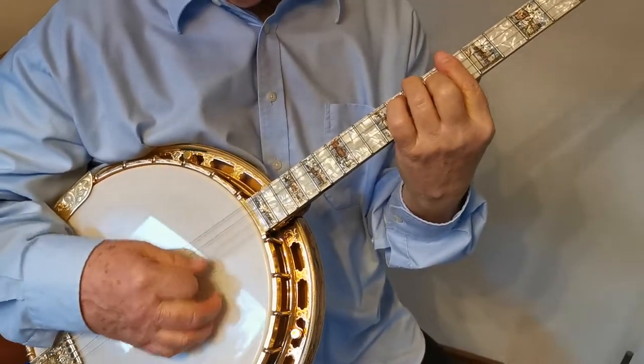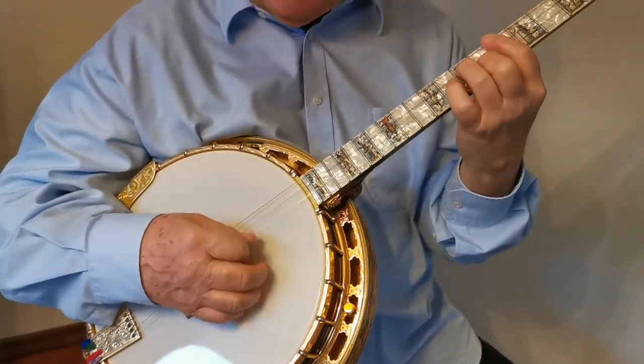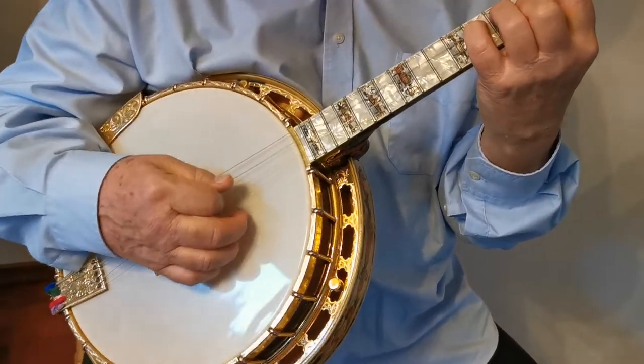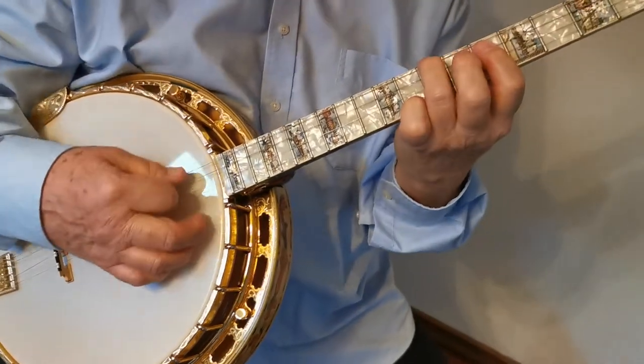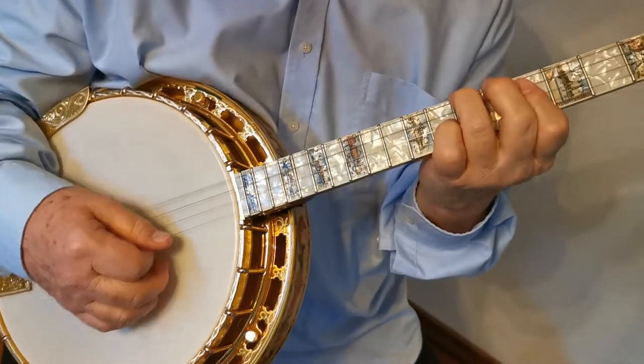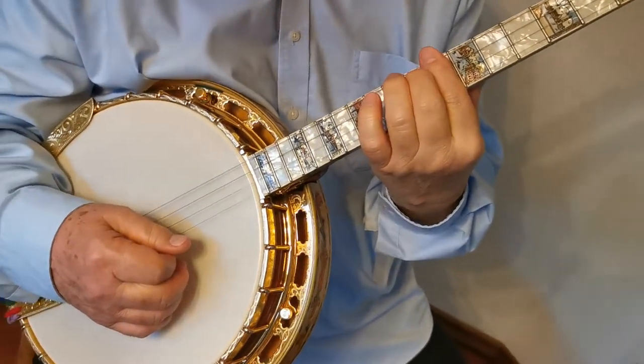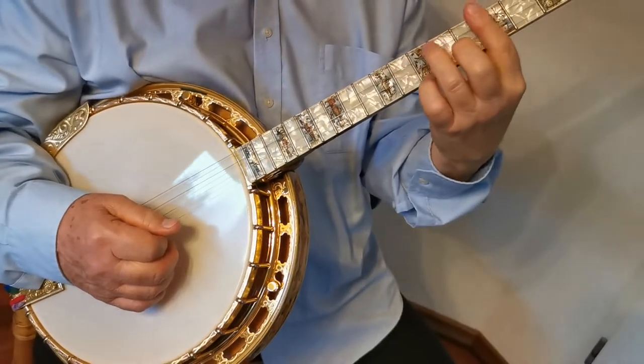A-flat fifth, sixth, seventh, to C-minor, D-7, C-minor, and then E-flat 7, to come to the chorus title.